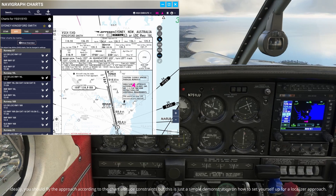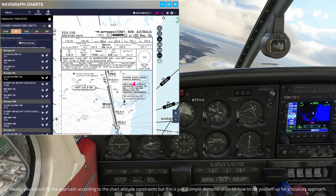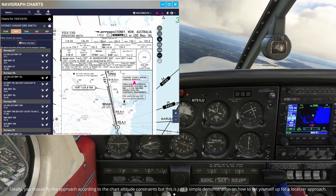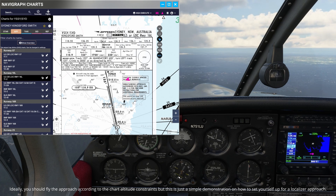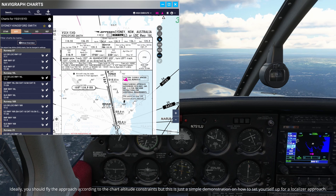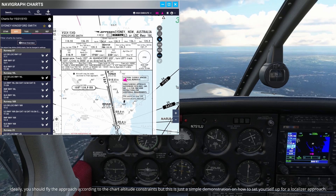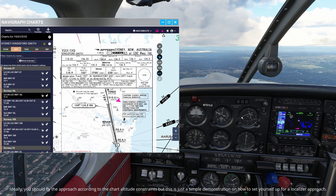Now what I am going to do is go parallel to the localizer, which is about 330 heading, and then turn left to intersect the localizer. Right before I intersect it I will turn the localizer normal mode on. You will see the needle coming in closer to center and also the yellow needle coming into center. Our final approach course is 155, which makes complete sense because the runway is exactly 90 degrees from us. The vertical line here shows that we are below the glide slope.